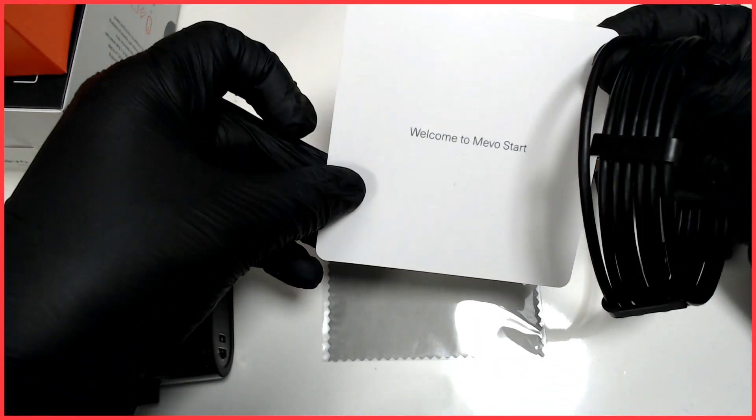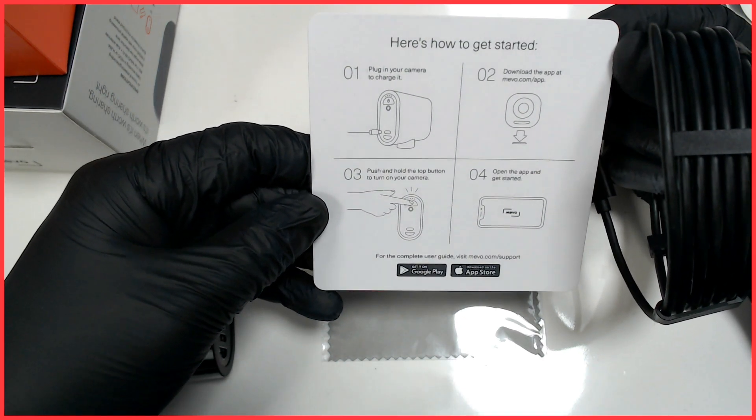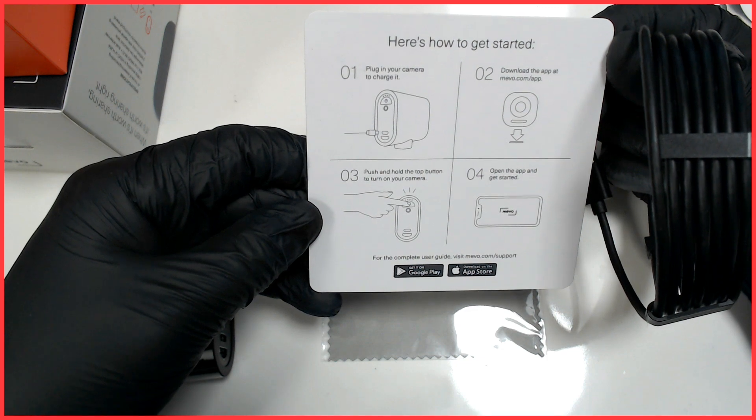There's a little cloth. Mevo Start — plug in your camera to charge it, download the app, start it up, and then open the app to get started.